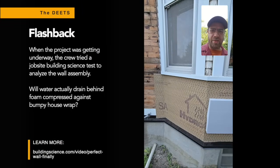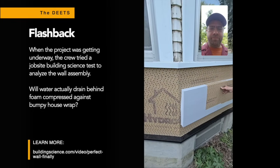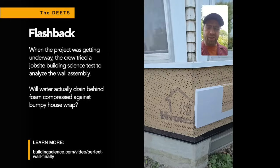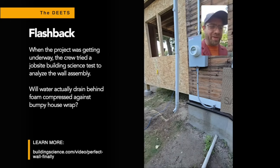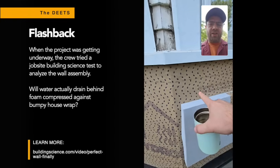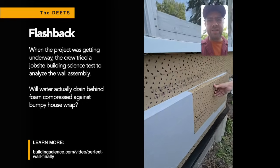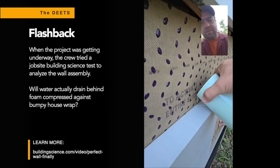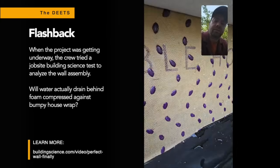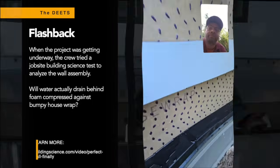On the existing house, we already have some HydroGap up. HydroGap is rated and designed to stick to the face of XPS — I could put the foam on the structure and then the WRB over that and flash it, but something my brain doesn't love about that. I spoke to the folks at Obdyke and they assured me that the little nubs have enough compressive resistance that water will still drain behind the foam. So we put it to the test and poured some water back there — and there it is, coming out. It works.